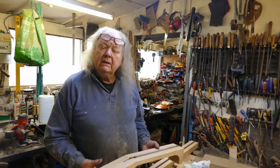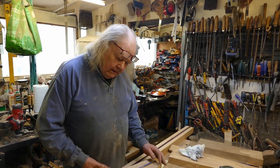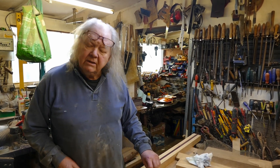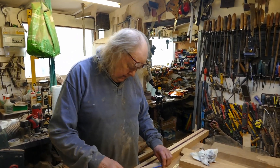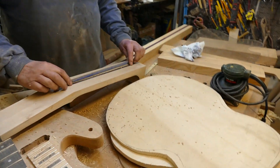Jazz guitar — as in, like, you can play jazz? A Benedetto acoustic, semi-acoustic type. Yeah. So there's the truss rod that's going to go in there, which I haven't done yet.